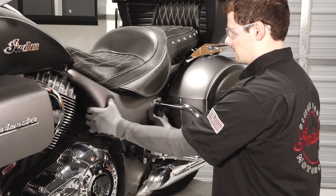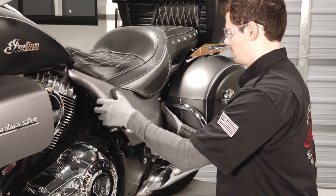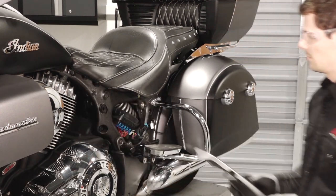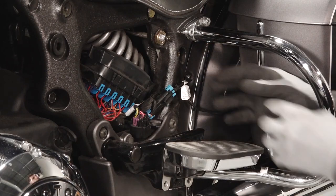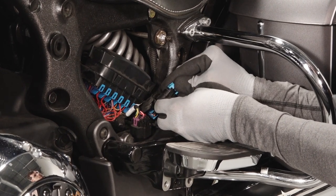Remove the left upper side cover by pulling the corners evenly out to disengage each tab from the rubber grommets. To remove the left saddlebag, first disconnect the saddlebag lock connector near the seat.